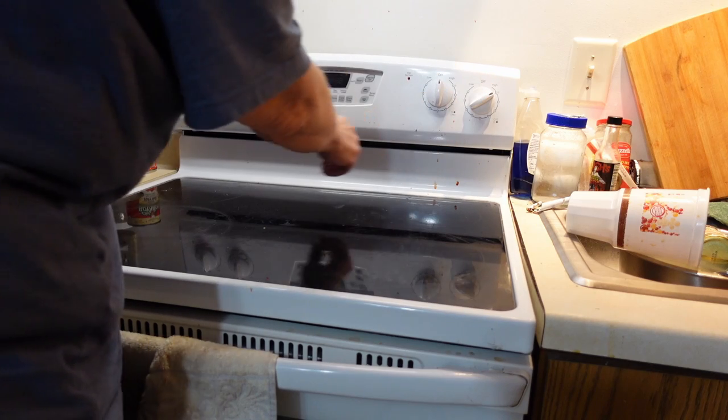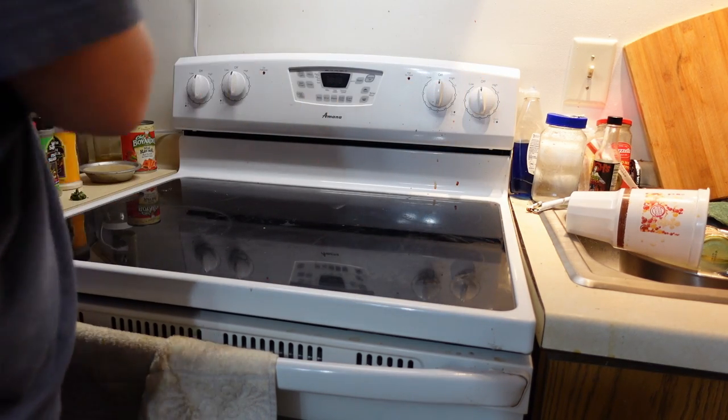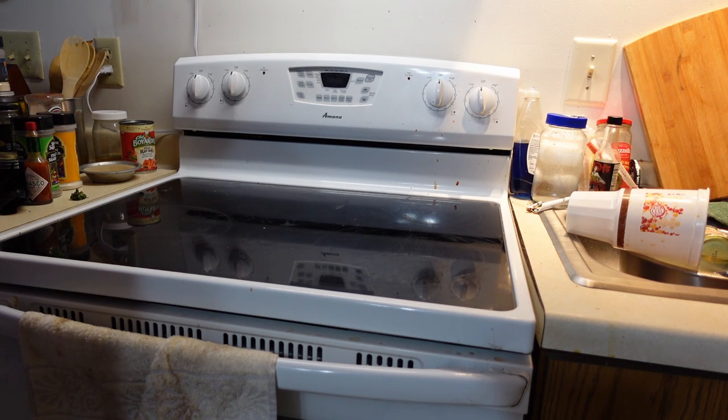When we turn it on, the light comes on and it heats up. So we're good on that one. We'll check on the oven in a little bit.